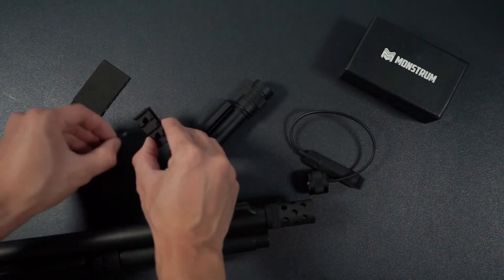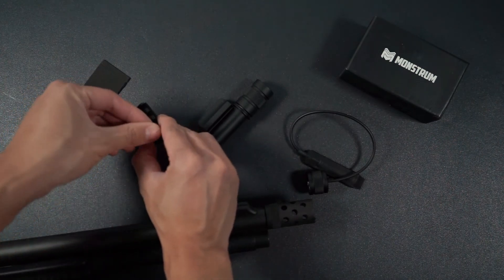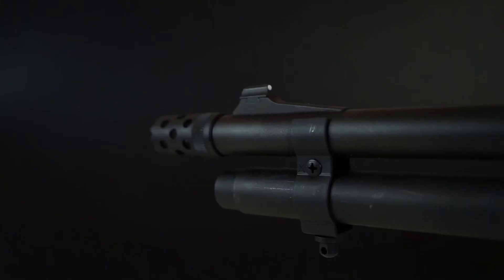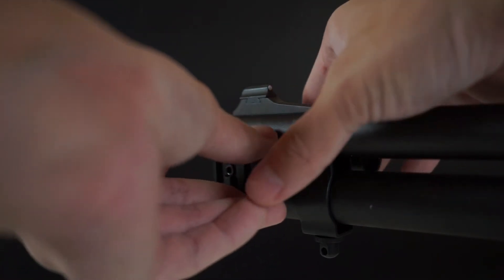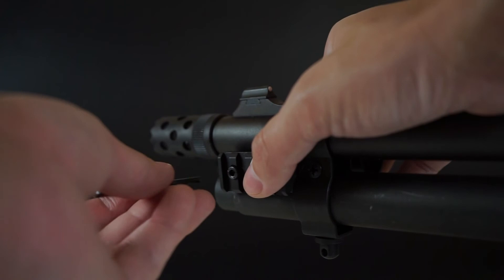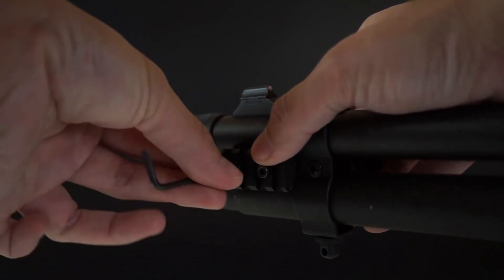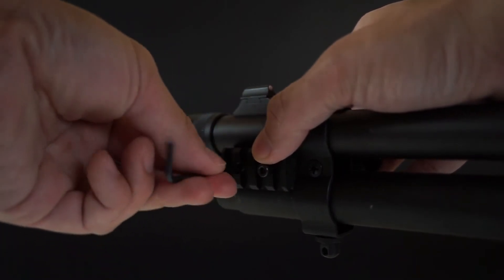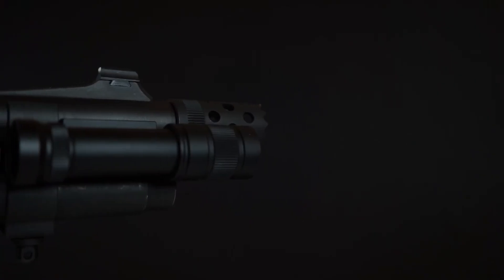Next, insert the bolts into the picatinny rail. Now you can pick a side in which you prefer the flashlight to mount onto. Here I am going to pick the flashlight to be on the right hand side of the shotgun. Now, align the grooves on the mount of the flashlight onto the shotgun and finally tighten the bolts down. And we are done!